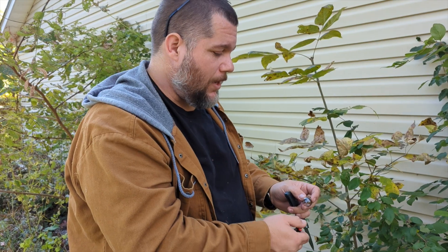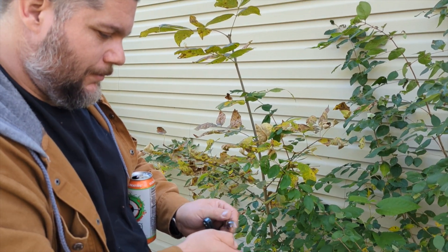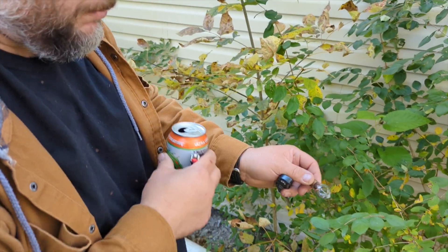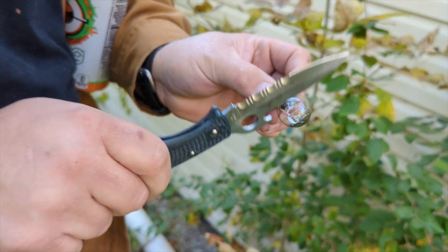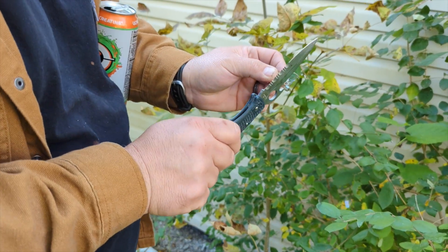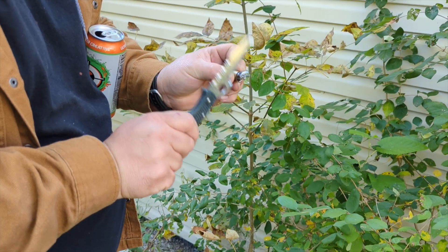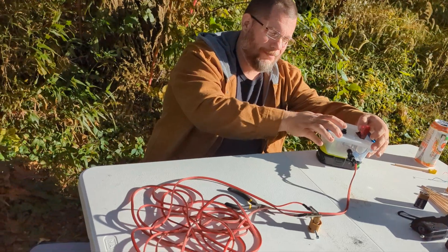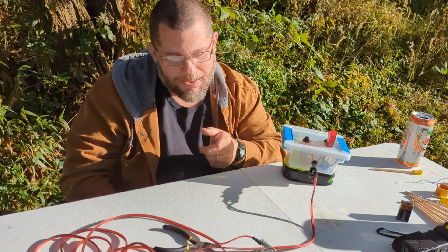We're going to take this bulb, heat it up a little bit, and see if we can get the glass to fracture. Normally if you heat the glass up and hit it with something cold — boom! — it cracks the glass and pops it right there. See how it popped a hole in it? That's exactly what we wanted. Now I can take a knife and knock some of this glass away. There we go — success! We have success! That's one way to do it.